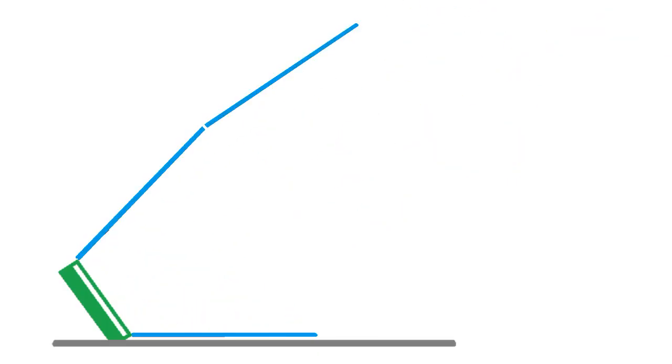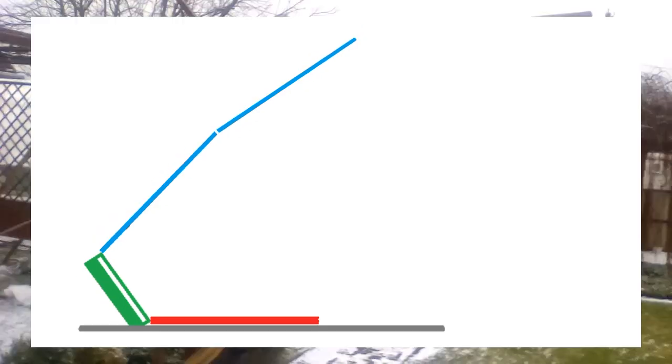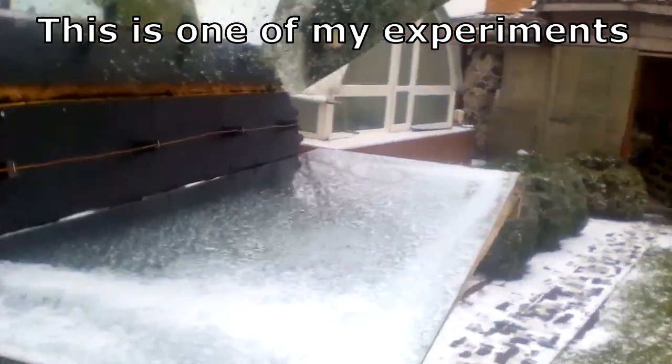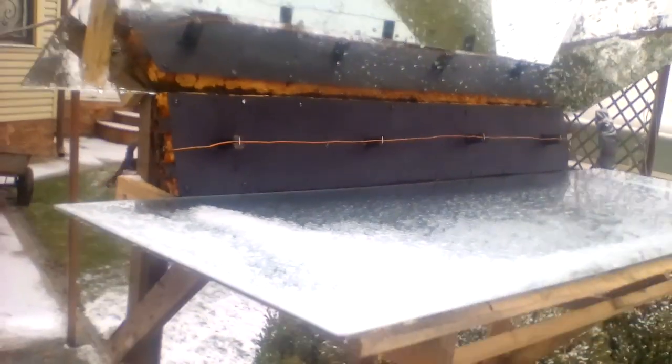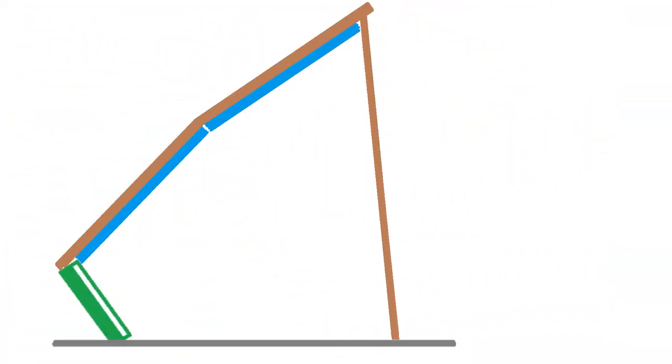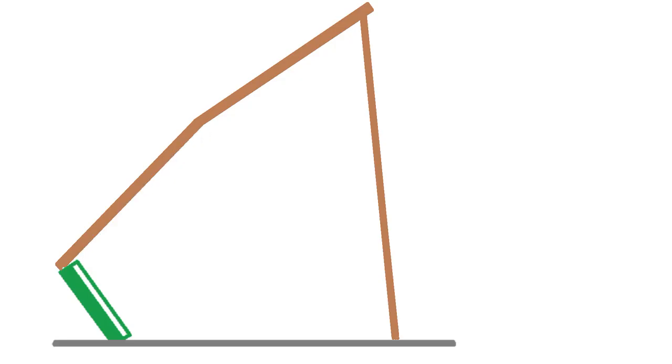The upper mirrors reduce snowfall on the lower mirrors. We should remove snow from the lower mirrors until mid-February, when their work becomes unnecessary and we can remove them or leave them under the snow. The middle mirrors should be removed in the second half of February, and the remaining mirrors are removed at the end of March. The wooden structures for the upper mirrors can also be removed to increase the lifespan of their wooden battens.